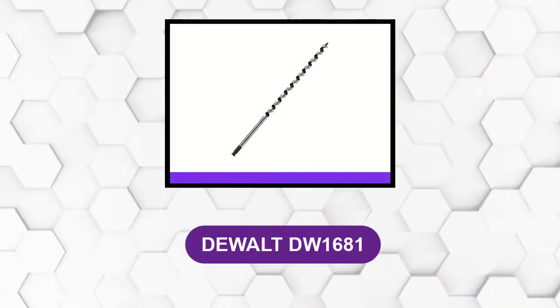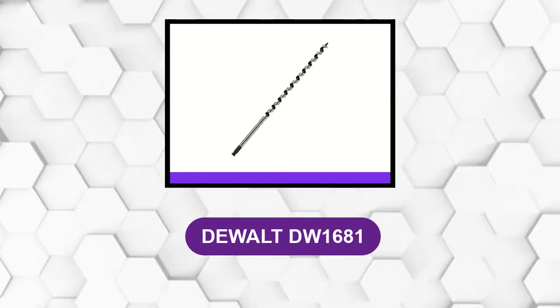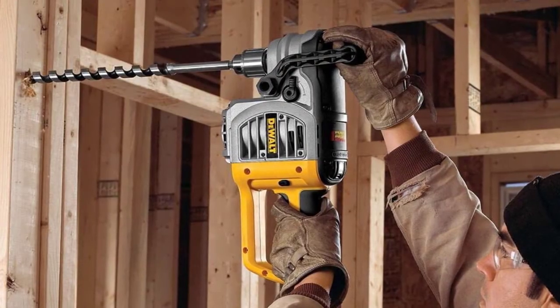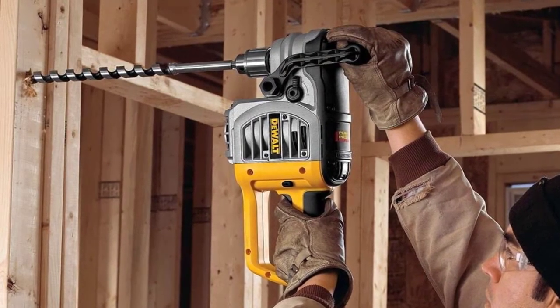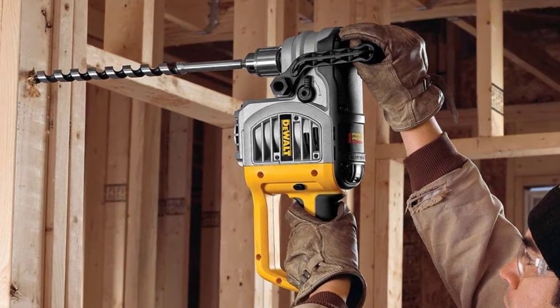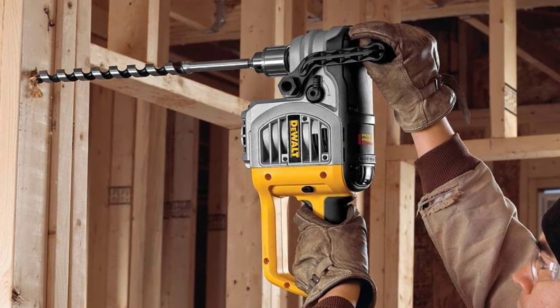At number 4: the DeWalt DW 1681. These ultra-heavy-duty bits feature hardened dual-cutting edges for durability against nail-infested wood. Hollow center flutes eject chips quickly for fast cuts, while an aggressive self-feeding screw tip pulls the bit easily through tough materials.